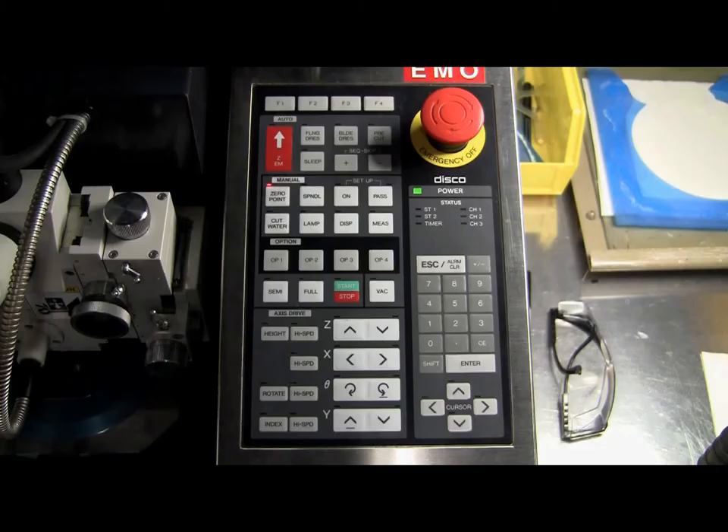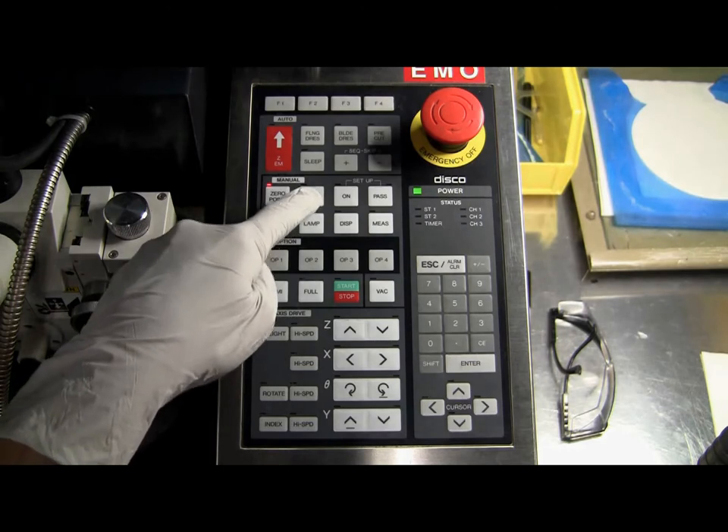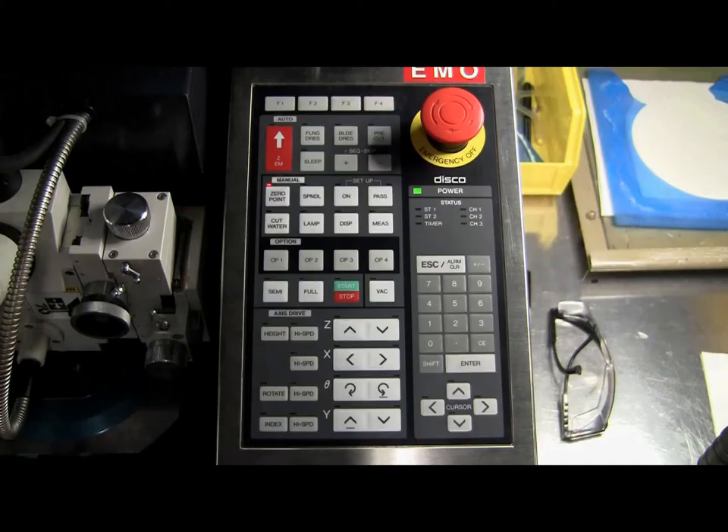Turn on the spindle by pressing the spindle button on the control panel. You may notice the spindle button LED begin to blink as the spindle ramps up. You may also notice an indication that the spindle is turning on near the bottom of the monitor. Once the spindle is fully ramped up, the monitor will say Spindle On, and the spindle button LED will also turn solid red.